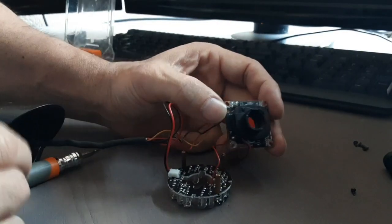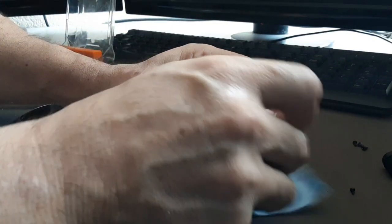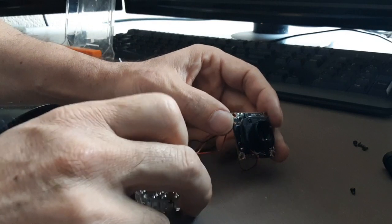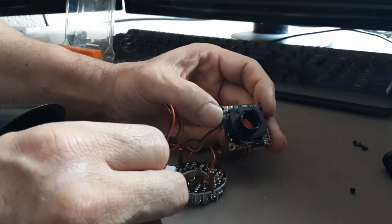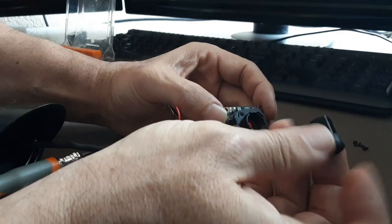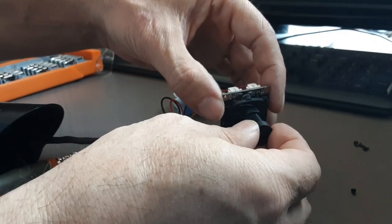When you put this component back, don't touch that sensor. We put the infrared screen component back — I'm just going to wipe it one more time. After this step I can put the lens back; we already cleaned the lens. Then screw it back.